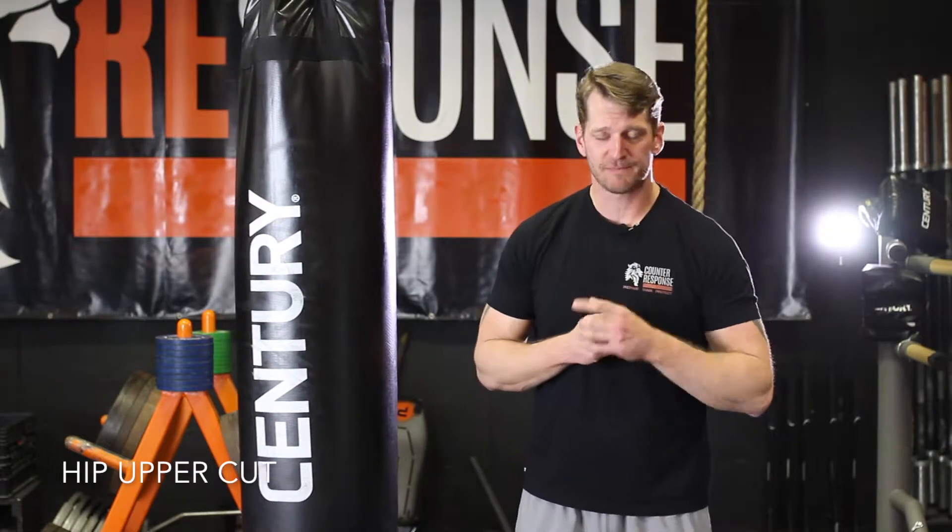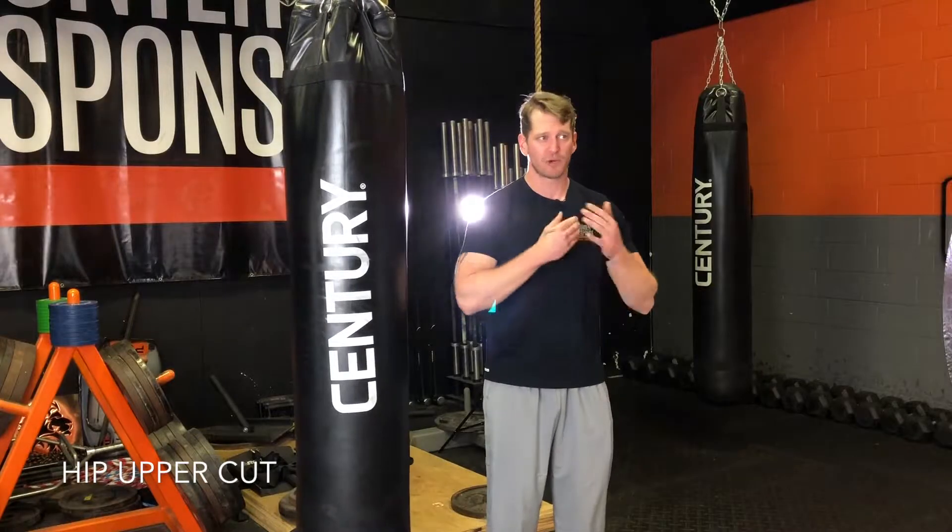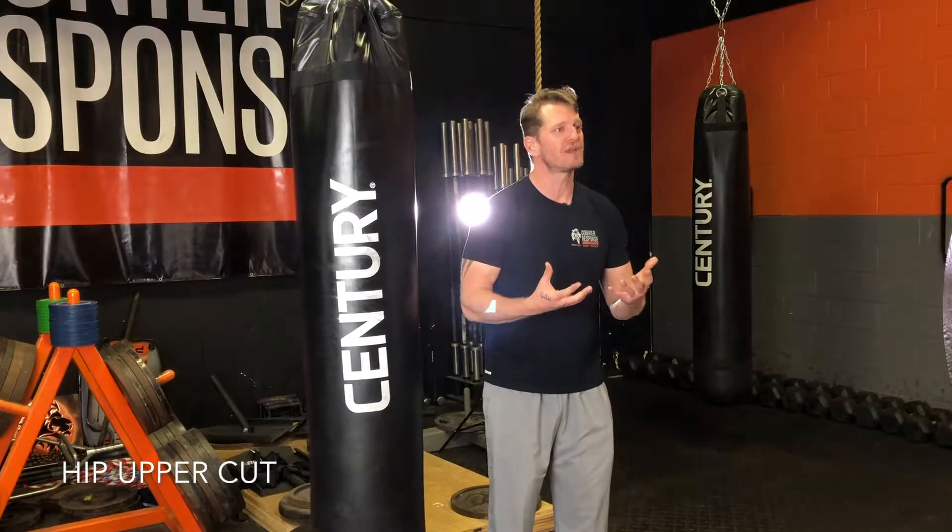Hi guys, Tim here with Counter Response. Today we're going to talk about hips — the correlation with moves that you're already used to in your power lifts and some other functional training that you do, and now we're going to tie that in with self-protection.